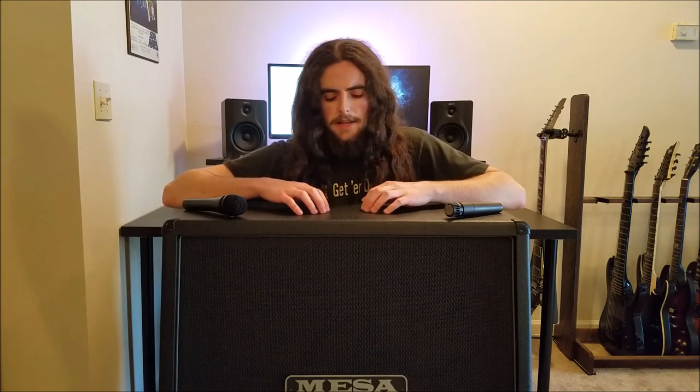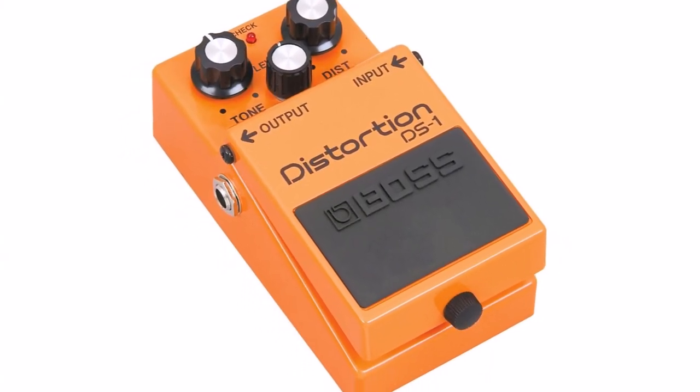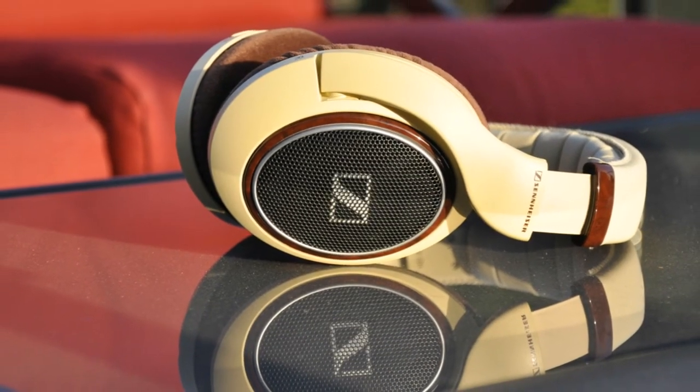Before we get into impulse responses explicitly, it's important to have a basic understanding of the role that cabinets play in tone. Have you ever bought a distortion pedal or an amp modeling pedal and just stuck a pair of headphones in it? Maybe it wasn't loud enough, whatever — but if you've ever done something similar, you were probably disappointed by the hot, fizzy mess that resulted on the other end of your headphones. Why does it sound so garbage?